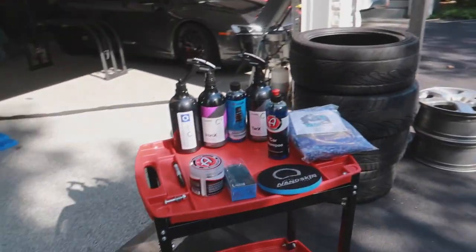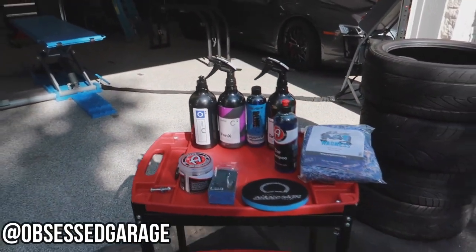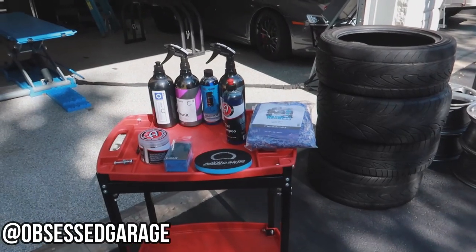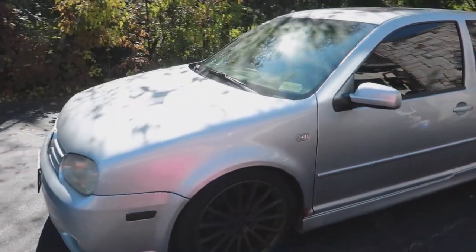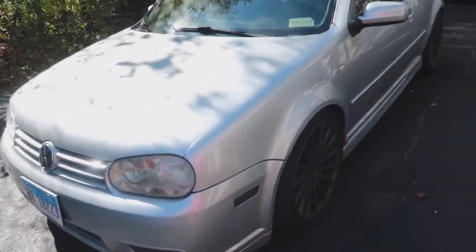What I have right here is what Matt Moment from Obsessed Garage recommends for decontaminating this car's paint. The reason I want to get this step done right now is because it is getting cold, and here in Chicago, as most of you know, it gets really cold. I want to get this car inside my shop so I can start working on it, making sure it is road worthy and ice race ready for this winter season.